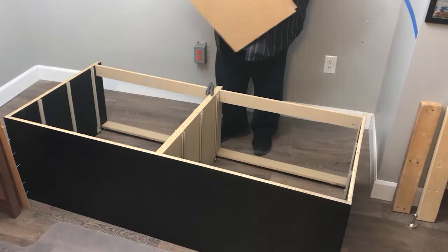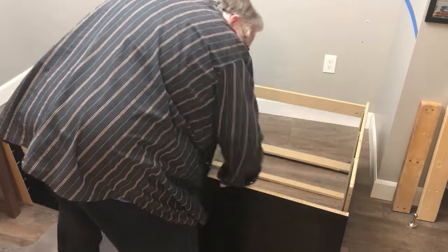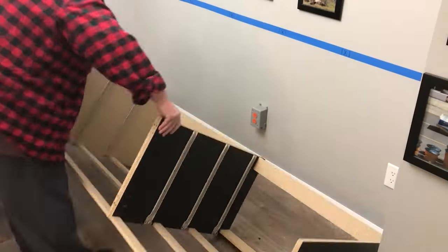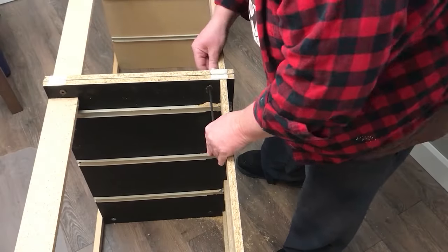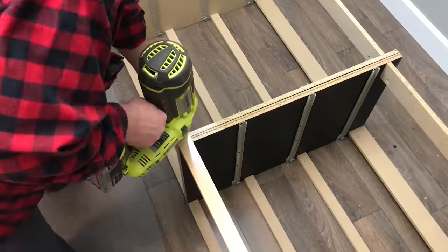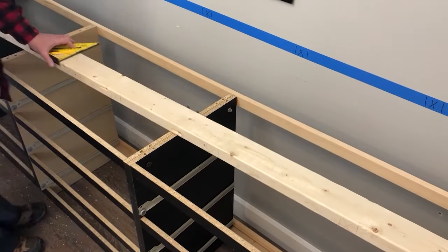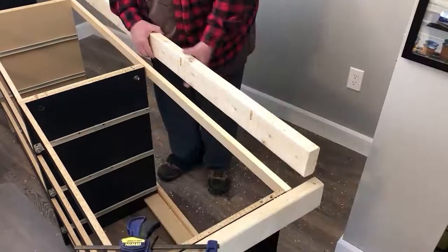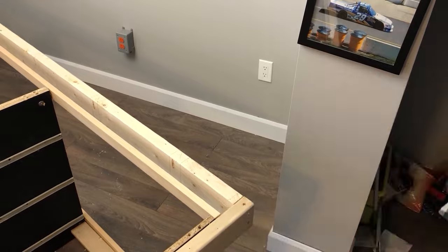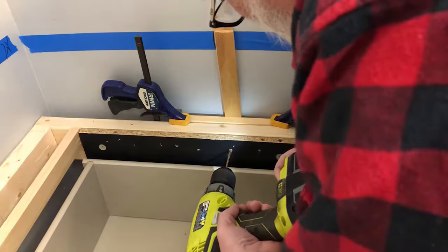I pulled off the back of the dressers and removed the dressers' tops. This left the frame rather wobbly, but I corrected that by using connector bolts to bolt the two frames together, and I attached one-inch by two-inch pine boards to the top and bottom of the back. I wanted the frame to sit out from the wall by a few inches, so I added an additional two-by-four frame around the top and used it to screw into the back wall and side wall studs.